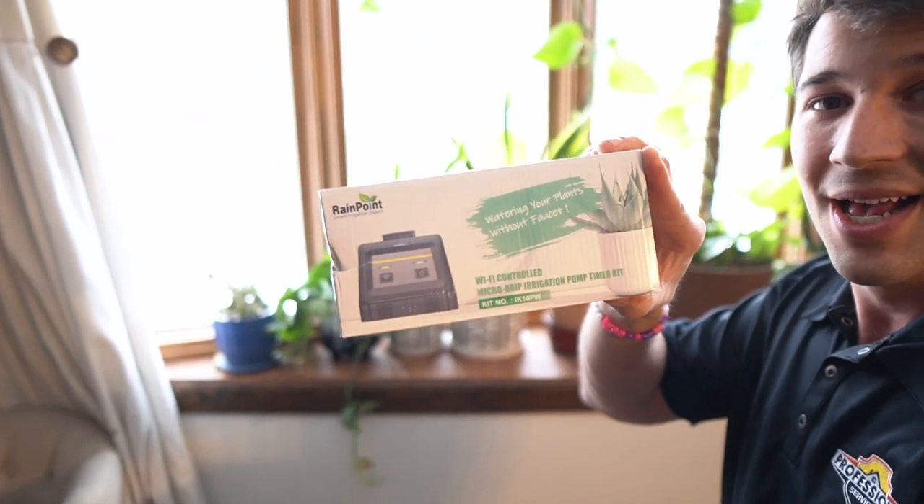Hey everybody, welcome back to Expedition Homestead. Today we're going to be checking out our new drip irrigation system for some of our indoor plants, because we have been so incredibly busy but I don't want my plants to suffer. I know a lot of you are in that same situation, so this is a very affordable product that is going to solve that problem for us today.